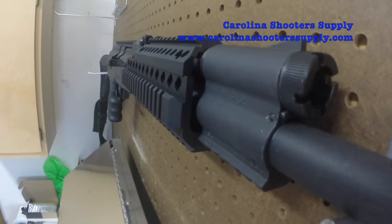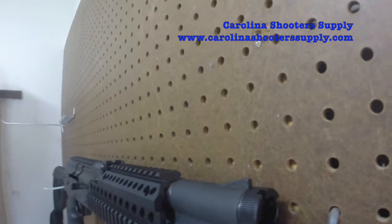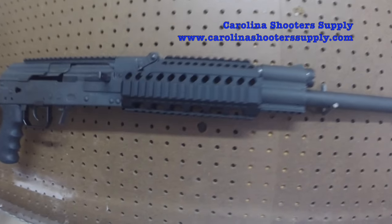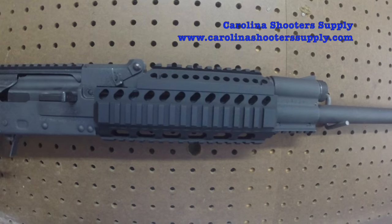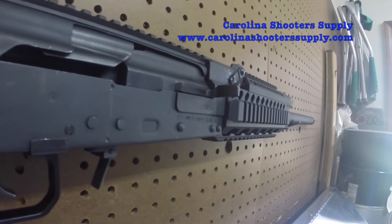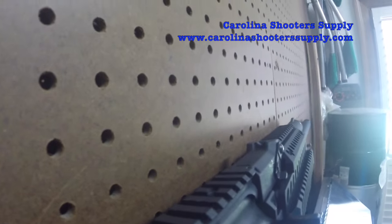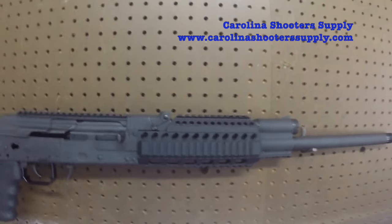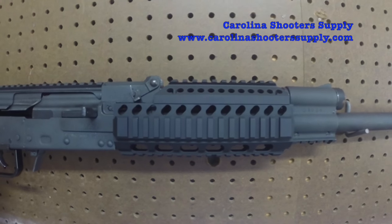I'm just going to give you a full view of this installed on the weapon — here from the top. We think that looks really nice and tight, and that rail does not block your view of the sights on the weapon. And that's it. Check it out at www.CarolinaShooterSupply.com. Thank you.